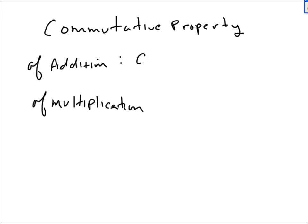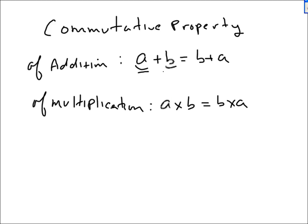For Addition, it says that the order you add two numbers does not matter. For Multiplication, the order that you multiply two numbers — a and b just represent any number you feel like. If you happen to like seven and nine, you can read this as seven plus nine equals nine plus seven. Seven times nine is the same as nine times seven.